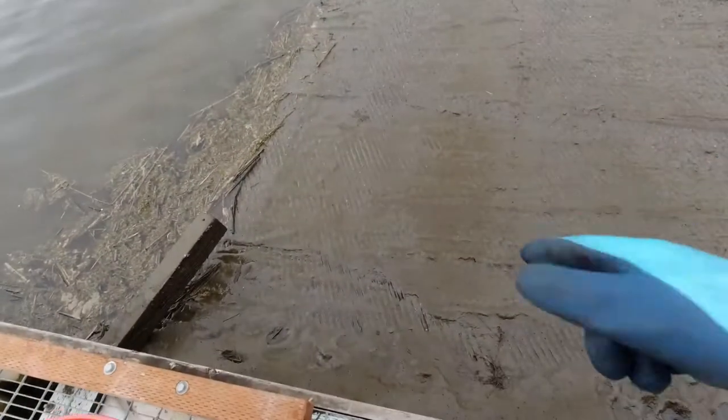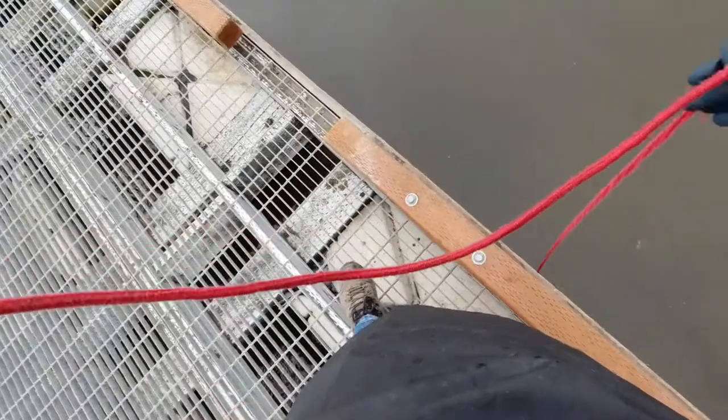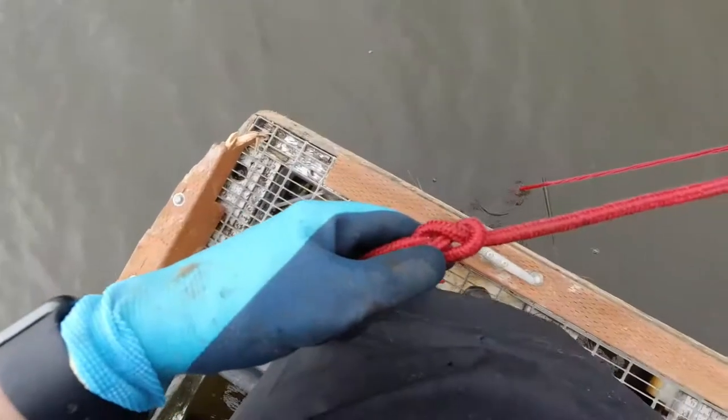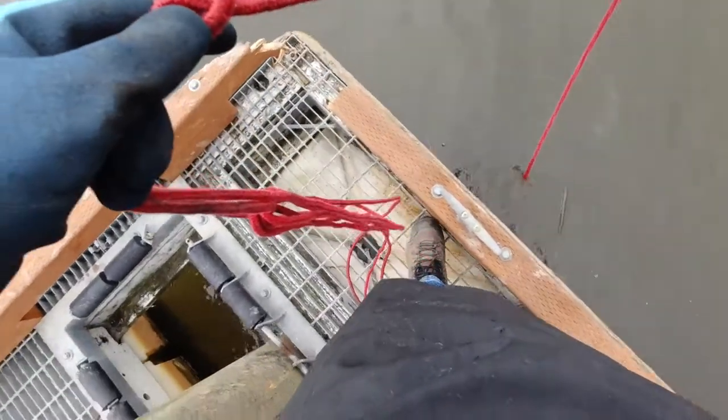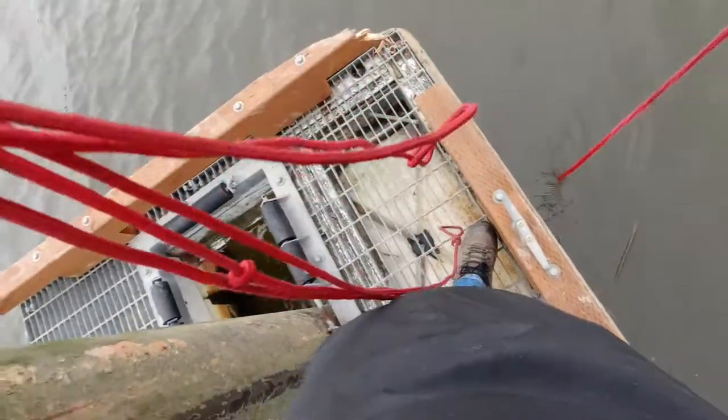You can see the muddy bottom here that we're gonna be dealing with. I feel like I felt something right here but it could be just a rock or a cinder block or something. Let's see.